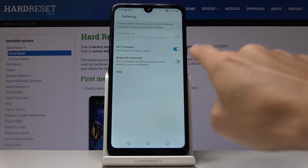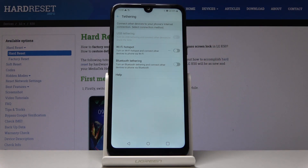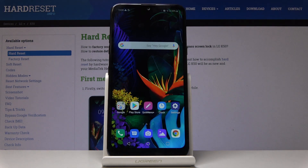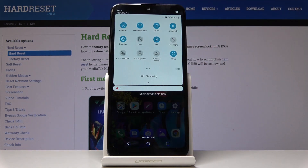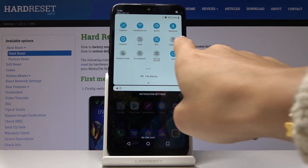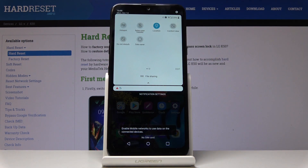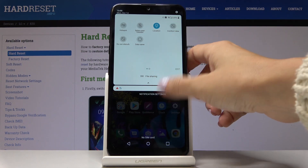That's all for the settings menu — you can obviously switch the hotspot off the same way. You can also access the portable hotspot through the notification bar: simply slide down the upper bar and locate the Wi-Fi Hotspot icon. Tap on it to share your internet, and once you'd like to switch it off, simply tap the same icon one more time.